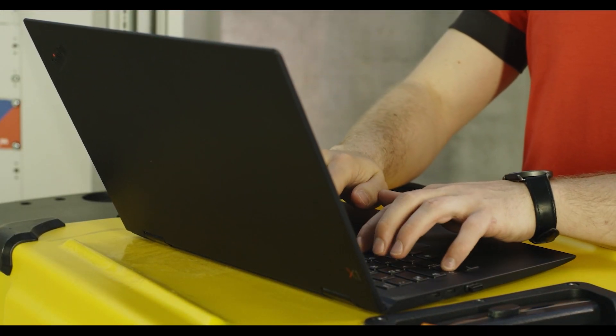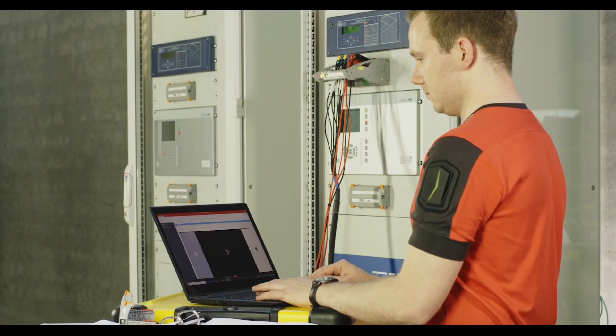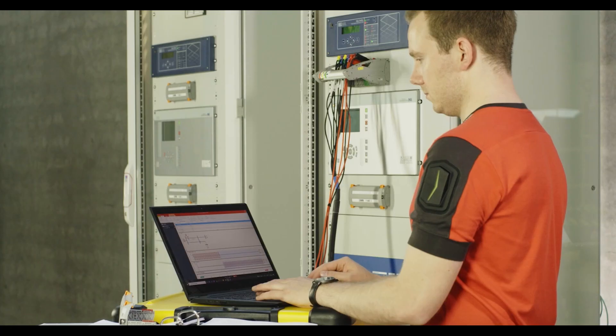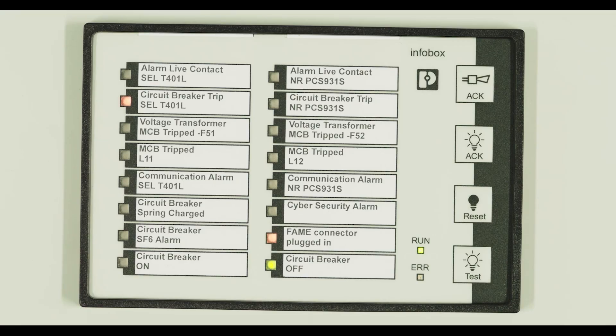The test template is loaded and executed. The technician starts the test template and the protection device trips according to the setting values. The message panel signals successful tripping.